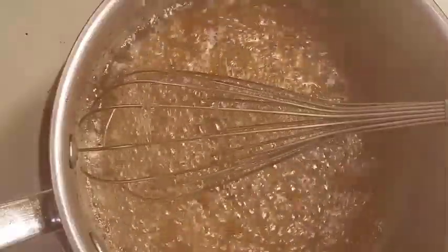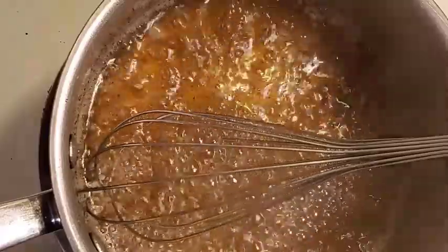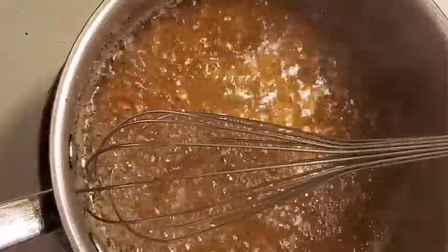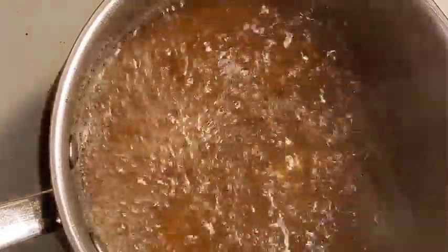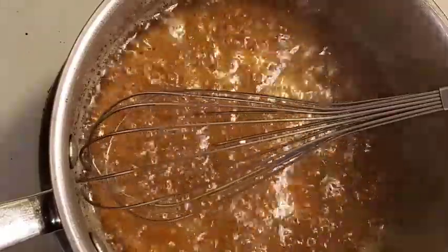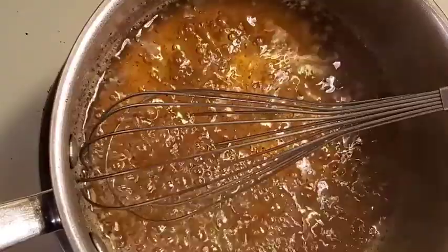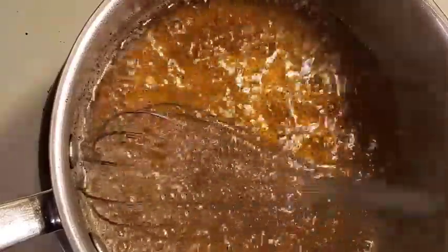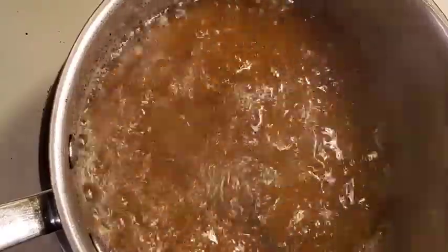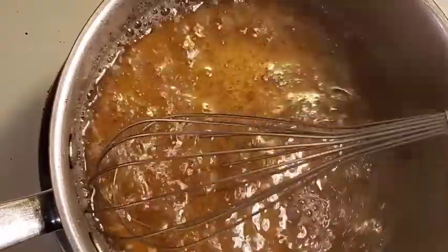And this is pretty much it for the dressing. You can add other things into this if you want — other spices. If you put onions in your slaw, you can put your onions in here so that they kind of cook and pickle just a little bit, which gives them a slightly different flavor. Really good in the slaw. You can put onion powder, spices, hot peppers, or whatever herbs you think would taste good in your slaw.